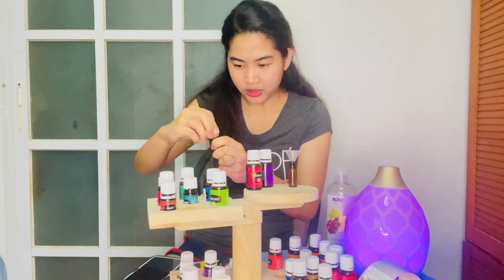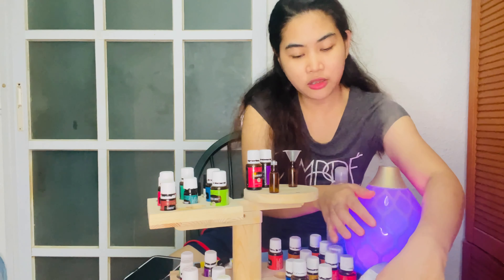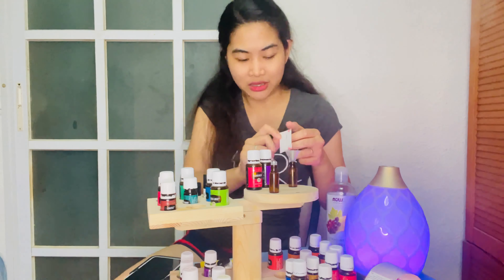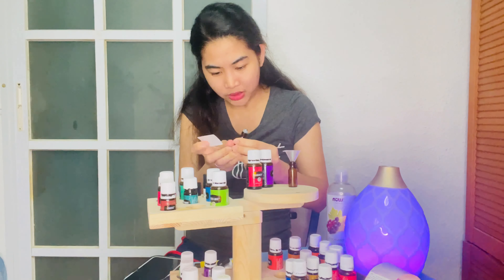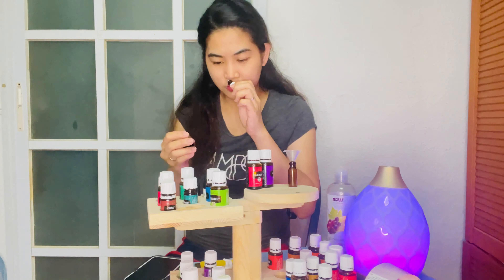We are done with our second blend. I'm putting on the sticker — I'm calling this blend 'Good Night Sleep Tight' because it's really meant for sleeping. It smells amazing!